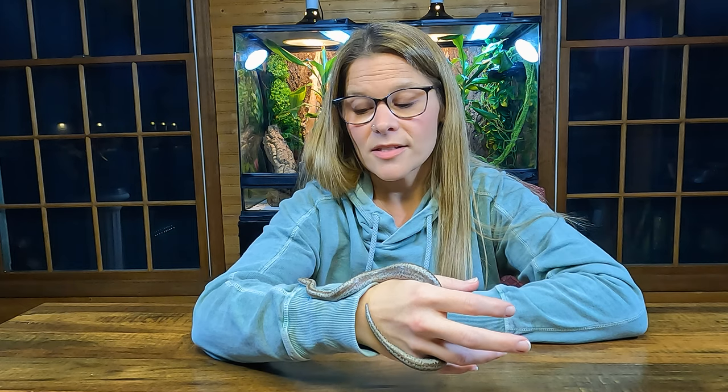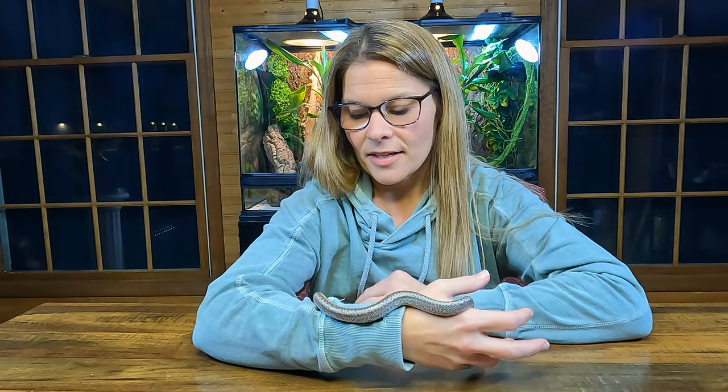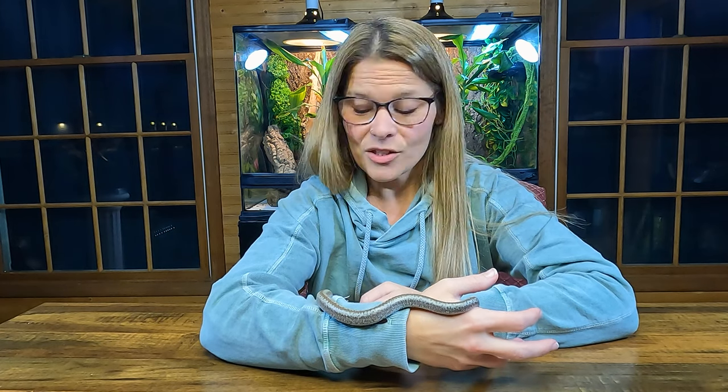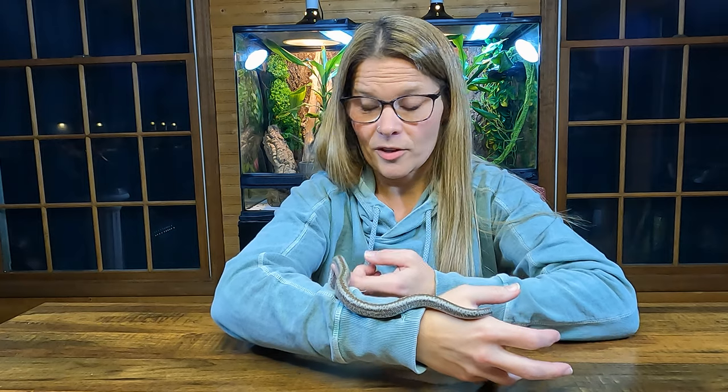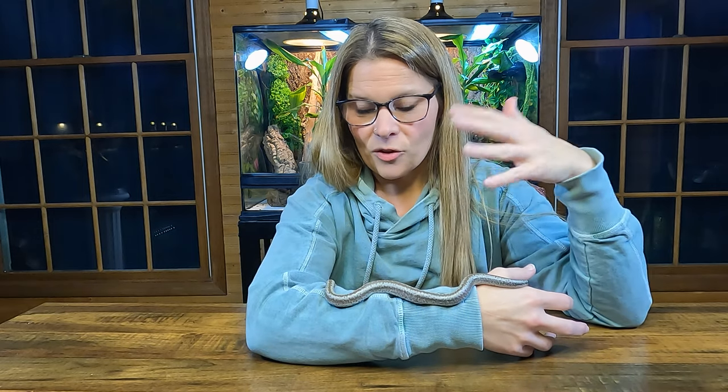A lot of people love them because they're small. They are a boa, so they do constrict their prey — wrap around it, suffocate it, and then eat it. But they are very small compared to most boas. These guys get a max of almost three feet, so they're a very good size, which is why they're pretty popular among beginner people. The size is great — A plus on size.